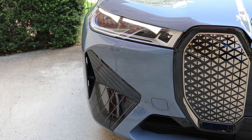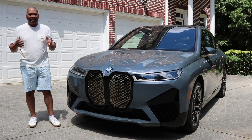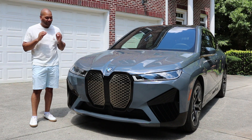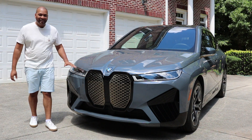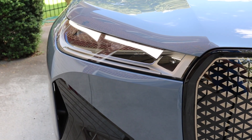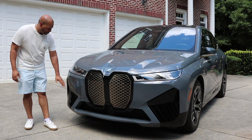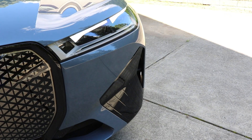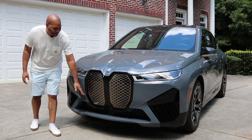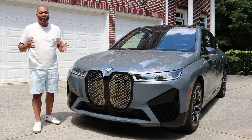The grille is trimmed out in bronze triangles — you're going to notice bronze is the theme throughout the exterior and interior details of this vehicle. When it comes to the headlamps, in typical BMW fashion they are slim and trim; it almost looks like the car is squinting at you. Of course you have LED daytime running lamps and BMW laser headlamp technology incorporated as well. Coming lower, we do have gloss black accents and air intakes that allow for laminar flow across the wheel wells while the vehicle is in motion.